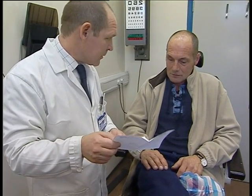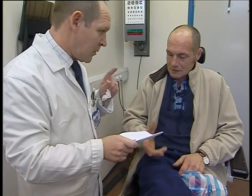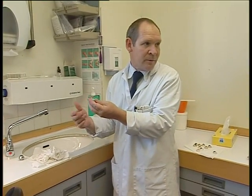Phone number there if there's any problems — you can always get in touch. I'll give this eye a polish and I'll get you some lubricant. Just wash in liquid soap — fairy liquid or something like that — and just wash it in your fingers under tap water.